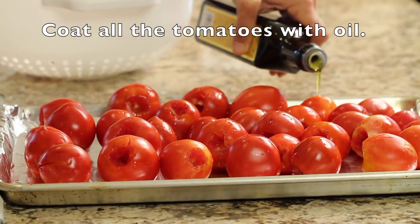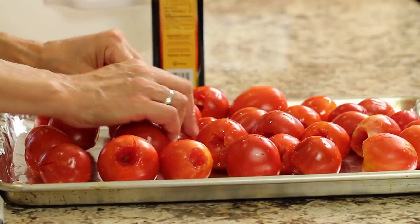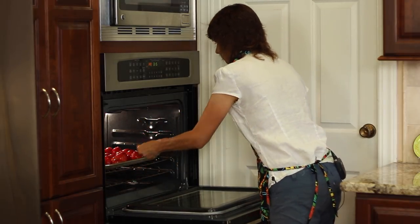Then I'm going to coat these with a little bit of olive oil and place them into the oven at 450 degrees to roast for about 25 to 30 minutes. What that's going to do is intensify the flavors and dry out some of the water in the tomatoes, which will make our sauce a little bit thicker.